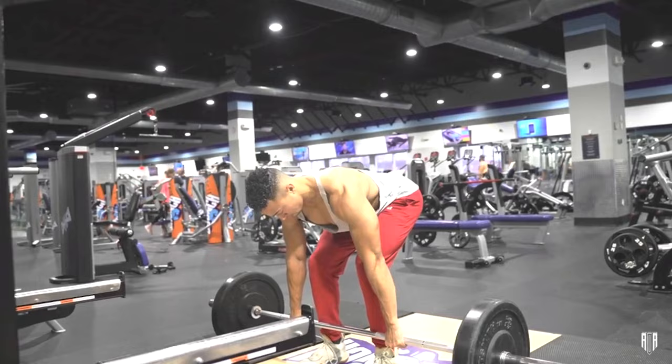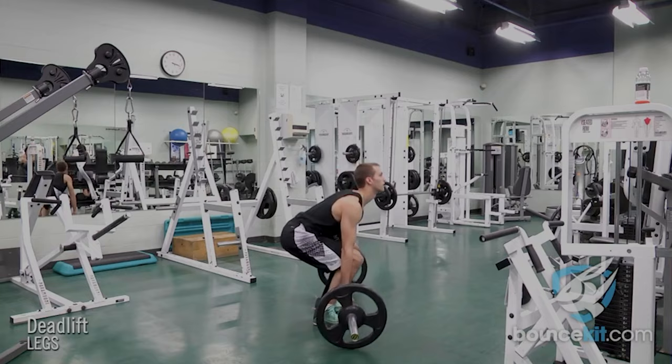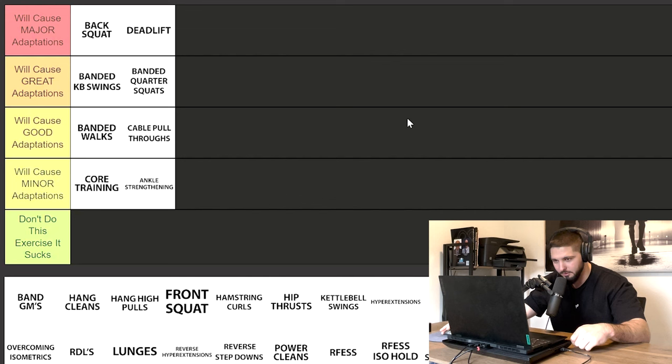Deadlifts — I'm putting these in will cause major adaptations. If we have back squat in major adaptations, we have to have deadlift there too. Deadlifts are one of those compound movements that strengthens multiple muscles. If we took a novice and taught them correct form so they don't hurt their back, they're going to see all kinds of gains. I do like the trap bar a little bit better for athletes, but straight bar deadlifts are great too — a little bit more posterior chain action.